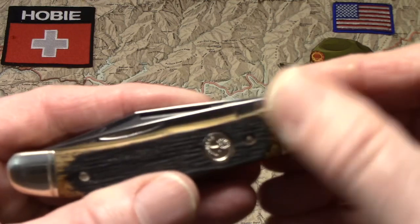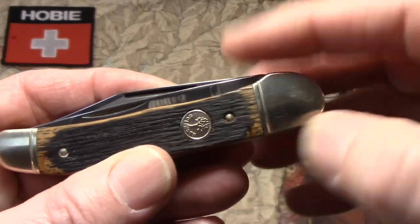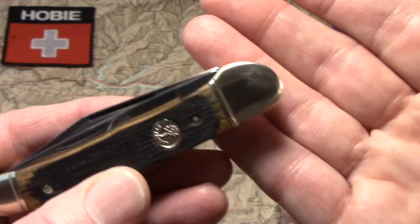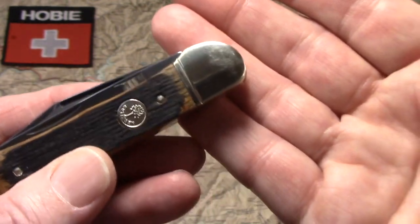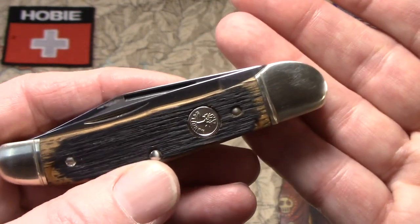The copperhead takes care of that problem of those corners sticking up by just bringing the bolster up. It reminds a lot of people of a snakehead — copperhead. So that's where you get that name.